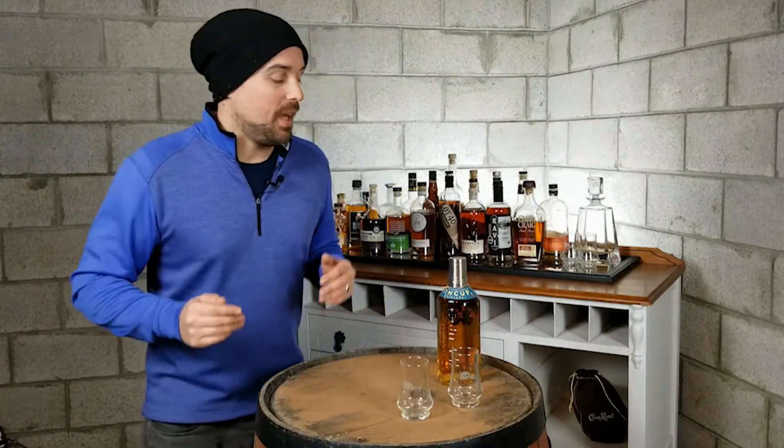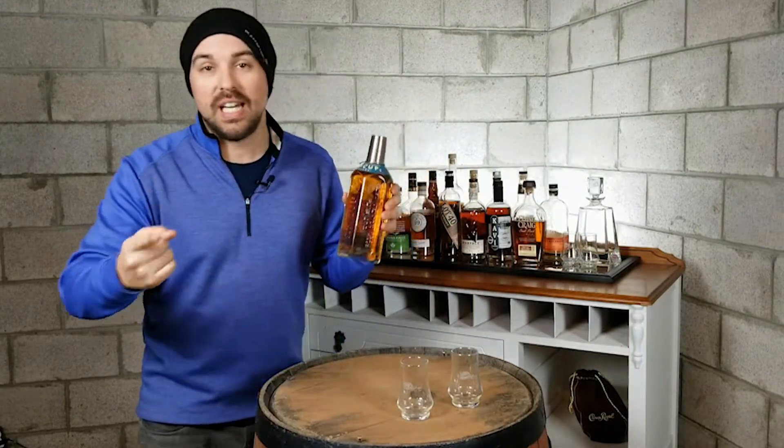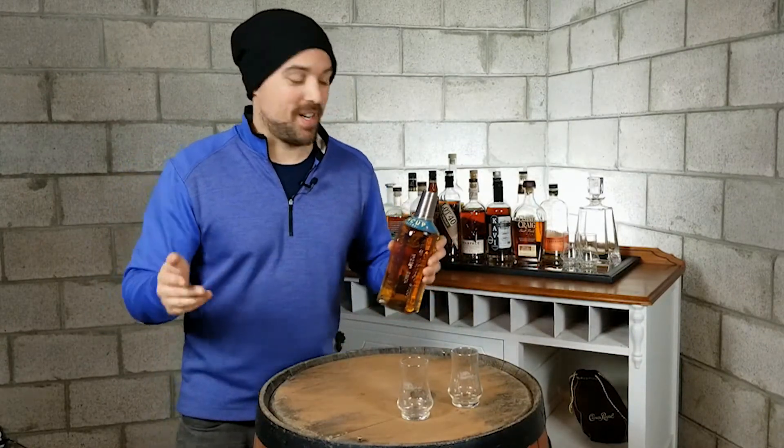Now we're down in the bunker — the whiskey bunker — here at Whiskey Run Golf Club, and we've got with us today the Tin Cup American Whiskey. Now if you know golf, you know Tin Cup. They are synonymous, almost like chocolate and peanut butter. They go together.